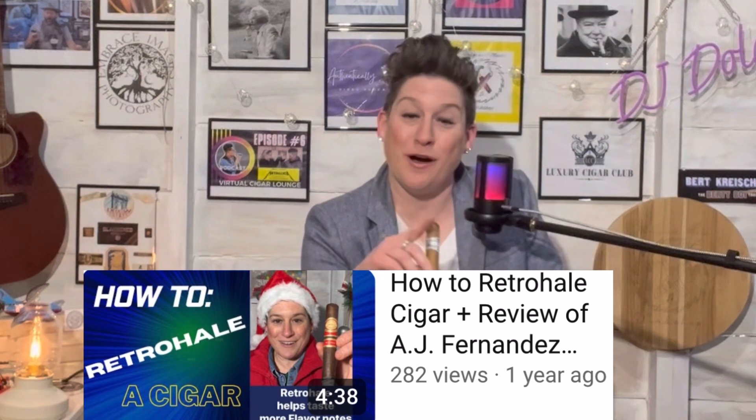The retrohale, for those that don't know, is when you blow the smoke out through your nose — you're pushing it through your mouth and forcing it out through your nose. That's where you're picking up more flavor. I strongly advise it for all, even if you're a novice. I actually have a video up on my YouTube on how to retrohale. It takes a little practice, but for aficionados you know what I'm talking about — you get that extra enhanced flavor coming through.